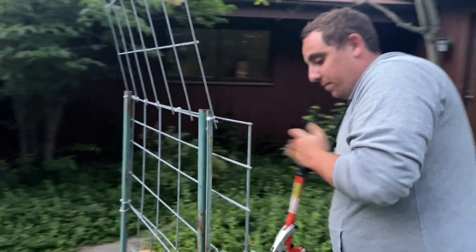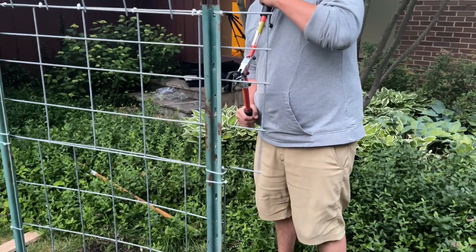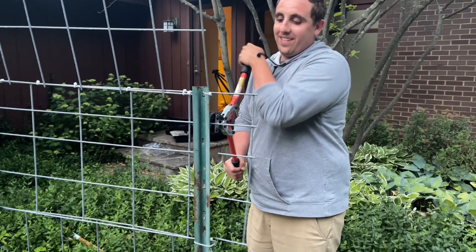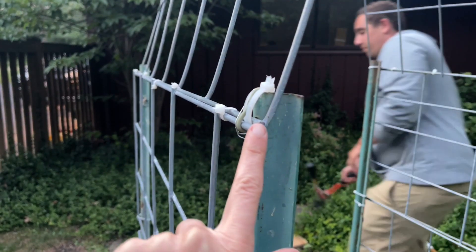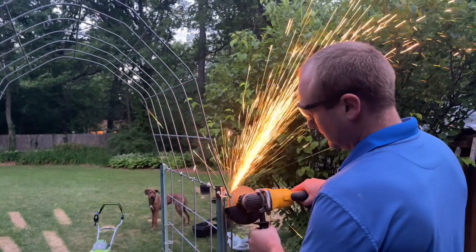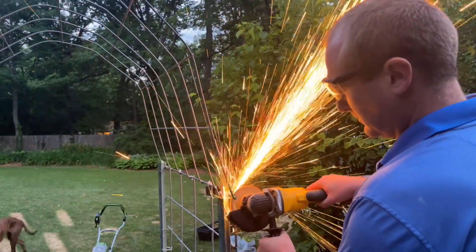We've got excess panel here, so we're using a wire cutter to trim those off — especially since one already got my shoulder. These edges are really sharp where they've been cut, so we're using an angle grinder to smooth them down so it'll be much safer when our kids or dogs are walking around.